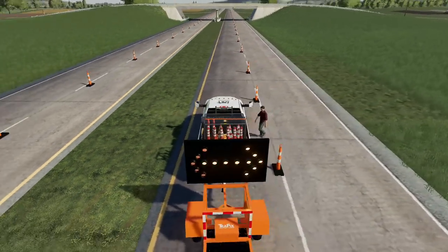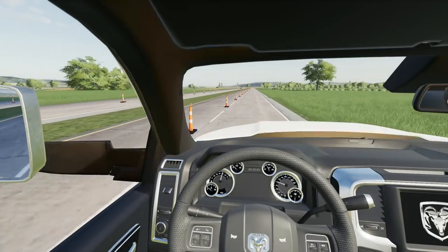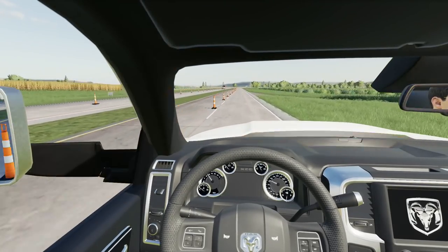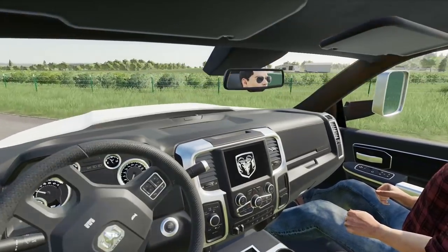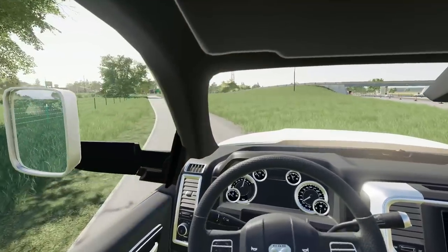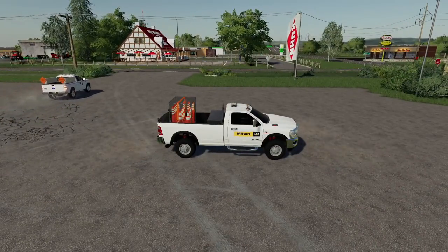Hey, you want to disconnect that trailer real quick since I already hopped in? Absolutely, let's get on out of here. Hey, do you suppose it's a problem if we go out the entrance? We never had our flashers on — I'd say it'd be fine. Just stay off the shoulder. You want me to go out there with you or am I good to go get the concrete trucks ready?